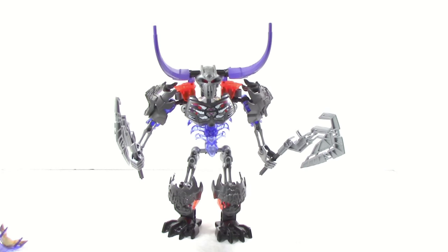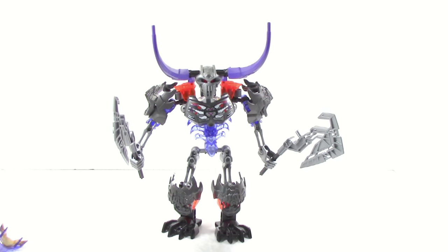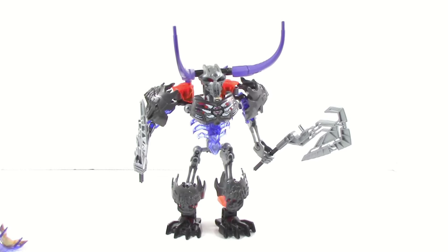Overall, Skullbasher is an interesting set. I can see why some people are going to like him because he's got a lot of things going for him. But I can also see where people aren't going to like it — with these giant horns making it much easier to pop the mask off, and some people aren't going to be a fan of this function because it's going to be a little bit loose, which hurts poseability. But overall as a set, this is a very good set. It stacks up pretty well and I think it'll fit in very well with the rest of the wave. Let me know what you guys think about Skullbasher in the comments below, and until next time, see you guys later.